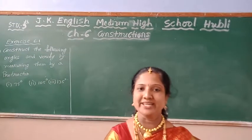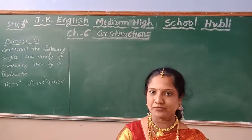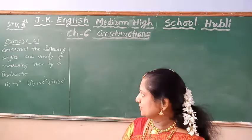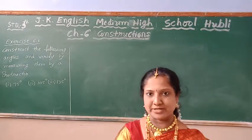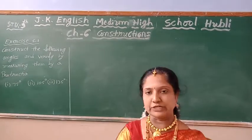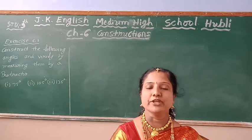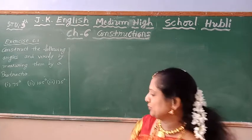I am going to continue the construction exercise 6.1. Construct the coordinate angles and verify by measuring them with a protractor. They gave 175 degree, 105 degree, and 135 degree to construct, and we are to verify by using a protractor.